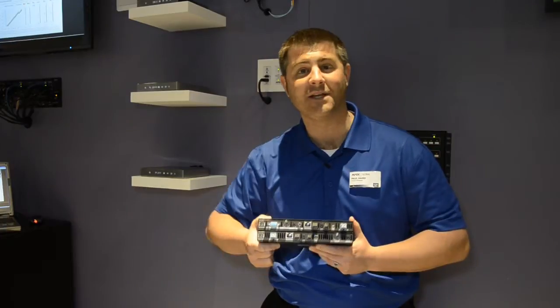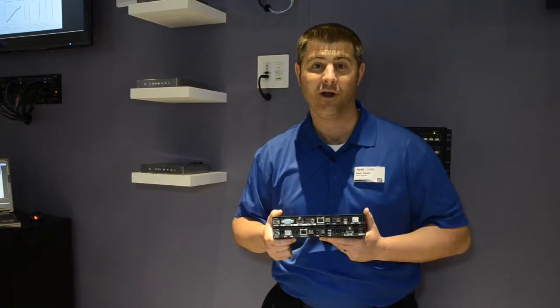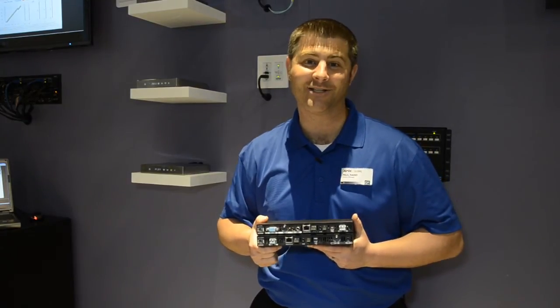For more information about the DXLink fiber transmitters and receivers, input and output boards, or the ANOVA DGX64, go to www.amx.com.